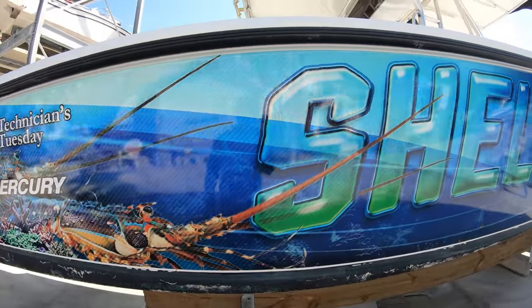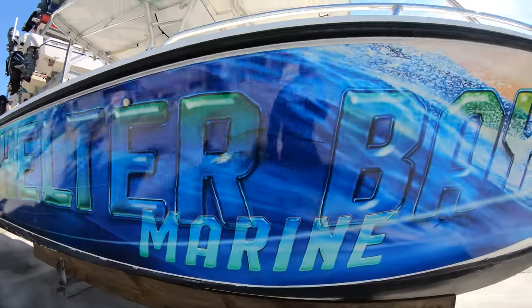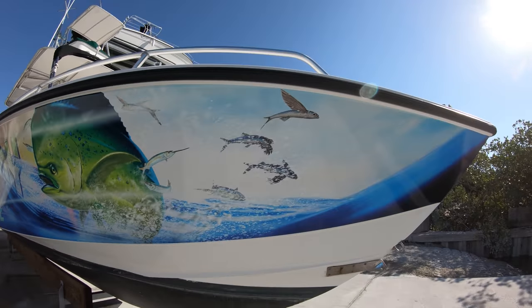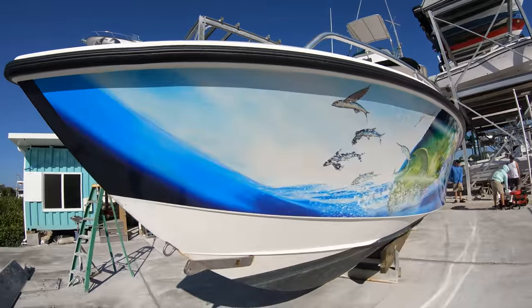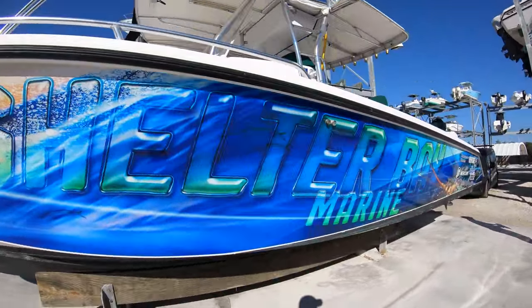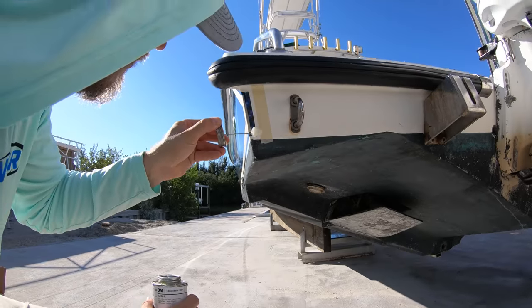Boat wraps are popping up everywhere these days, and not just for marketing a brand or a company. When boats are hard to come by and used boats will destroy your bank account, many people are turning to revitalizing their old boats. Using a boat wrap is one of these ways to do so, which is why we are going to talk about the pros and cons of a boat wrap in this video, letting you see the ins and outs of what they're all about.